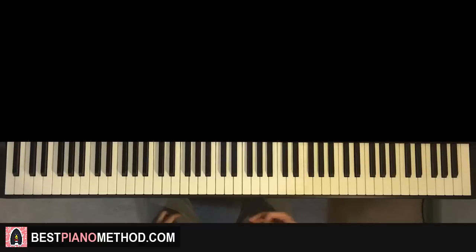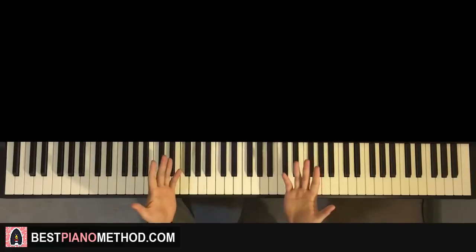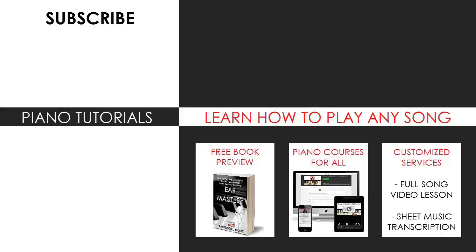Very nice piano accompaniment, I really like it. I hope you enjoyed this lesson as well. If you like these step-by-step piano tutorials, check out the rest of my channel — I have literally thousands of other videos like these for you to enjoy and learn from. Also check out my website bestpianomethod.com linked in the description below if you want to learn more piano, play by ear, improvise, read sheet music, and a lot of other cool stuff. Enjoy your time around my channel and see you next time. Thanks for watching.